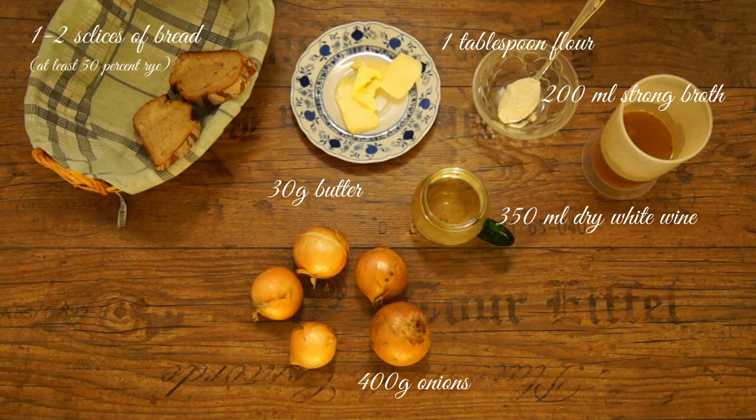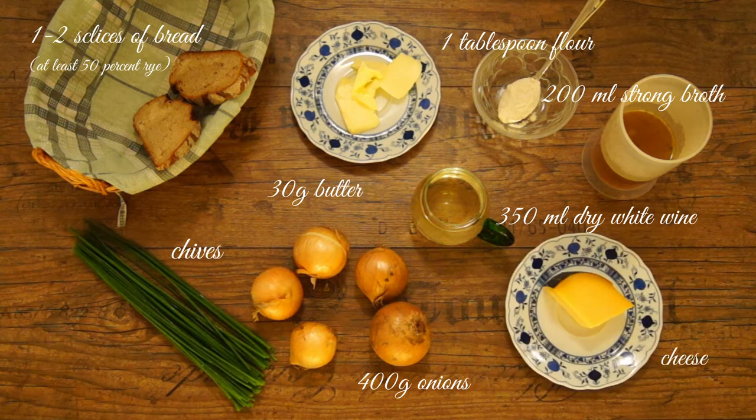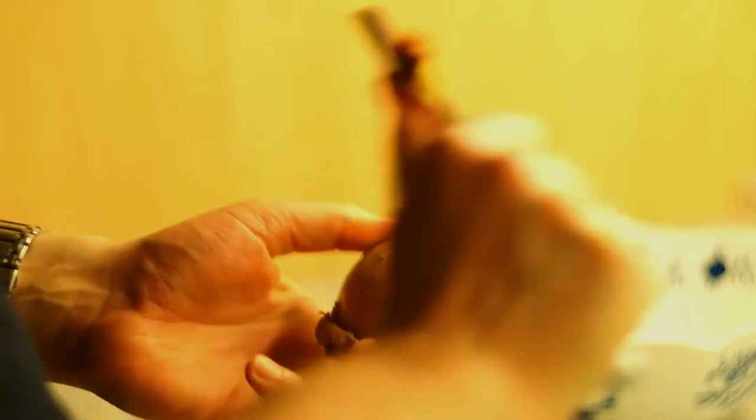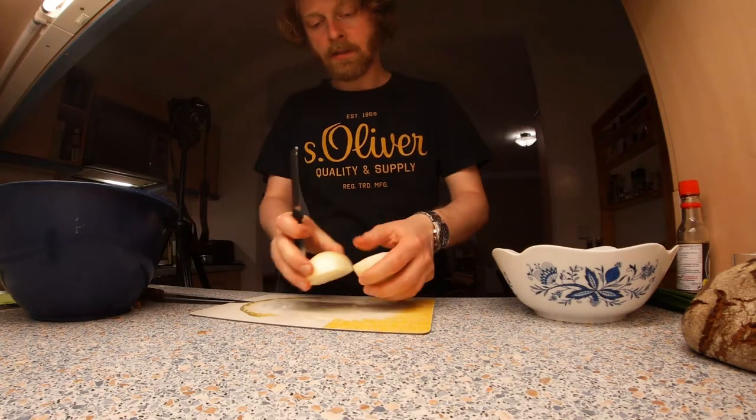You also need one or two slices of bread with at least 50 percent rye, chives, cheese, sugar, soy sauce, salt, pepper, nutmeg, and butter for roasting the bread. Peel the onions, cut them in half, and cut into thicker slices.